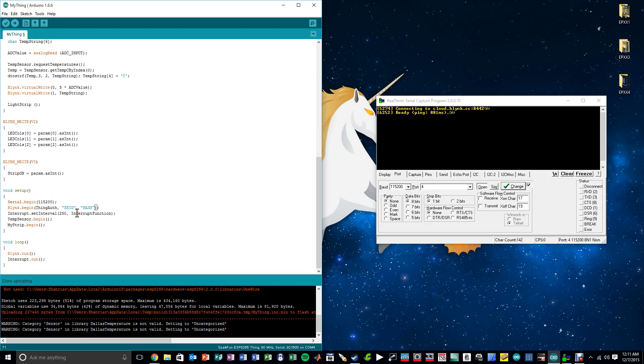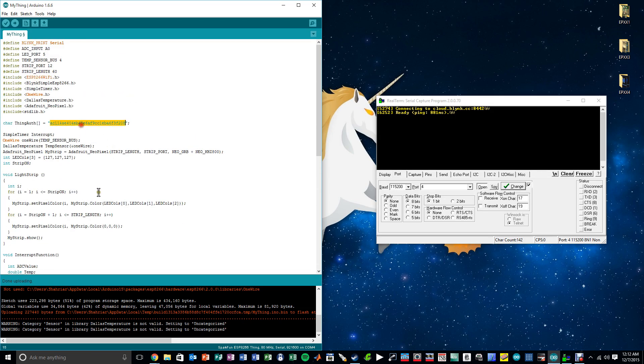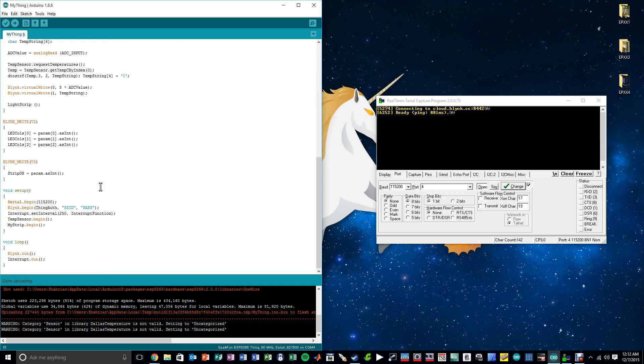In the setup I initialize everything: start the serial port, then a Blynk command connects to the Wi-Fi with a certain SSID and password — obviously I've removed mine and you'd put your own in. Using the authentication code, it connects to the Blynk server and establishes itself as an object on the server. I initialize the interrupt function to fire every 250 milliseconds, begin the temperature sensor object, and begin the LED strip object. In the main loop, I continuously run the Blynk function to keep the connection alive and run my timer interrupt every time it expires. And that's it — that's all it takes to control lights, read temperature, read battery voltage, and change LED colors. I've written it in a very simple way and it can certainly be optimized.